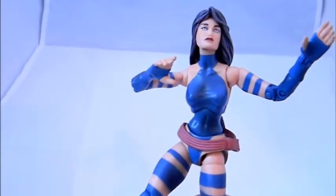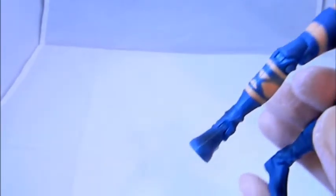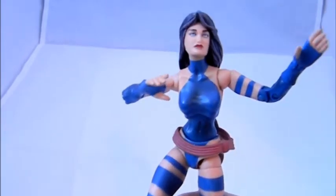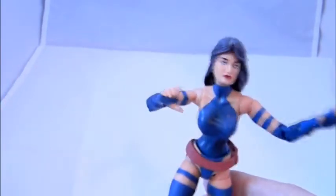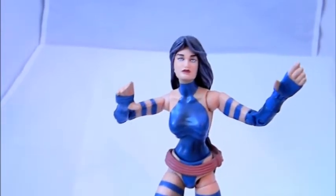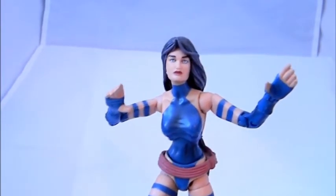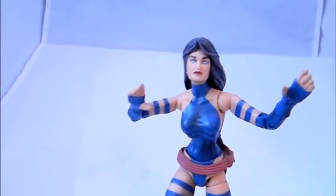The great thing about the Psylocke figure is that if you're a customizer, it's a great base body mold for a female figure — there's not too much sculpting detail to work with and you can repaint it easily. On its own it looks really good; the sculpt is good and it's nice to have another X-Men female. This figure isn't too much on the secondary market — you could probably get it for a real good price. It's not one of the expensive ones, so thanks for watching and talk to you later.